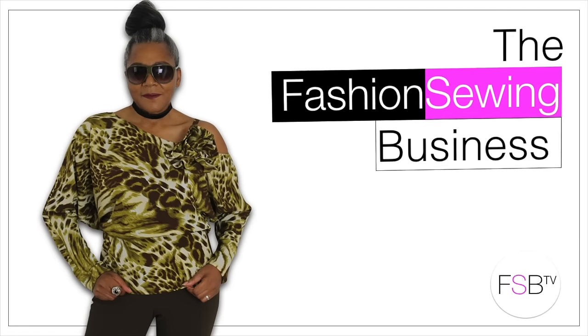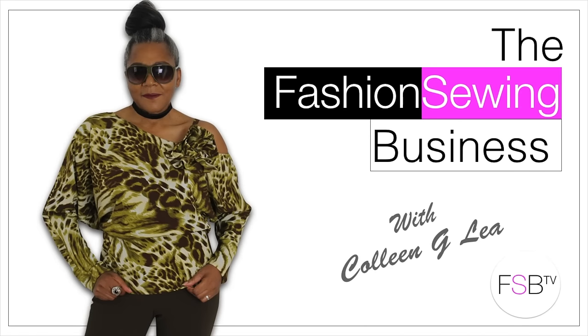Faux Fur Accessories DIY Fashion Sewing Lookbook. Hello Fashion Sewers, I'm Colleen Geeley and welcome to FSB TV, inspiring you to fashion sew.